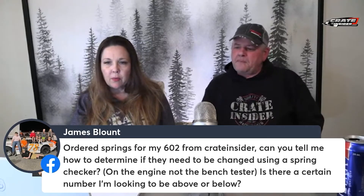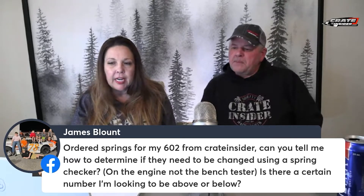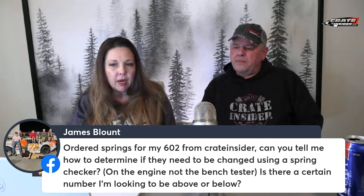James asks: I ordered springs for my 602 from Crate Insider. Can you tell me how to determine if they need to be changed using a spring checker on the engine, not the bench tester? Is there a certain number I'm looking to be above or below?